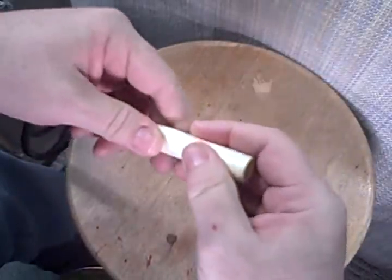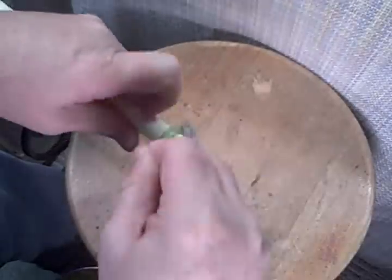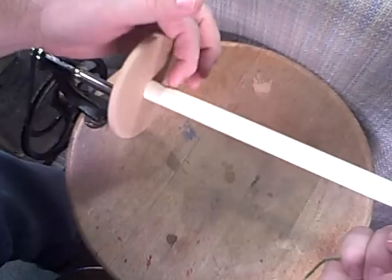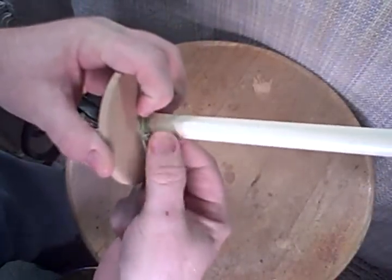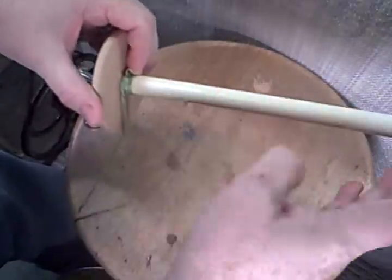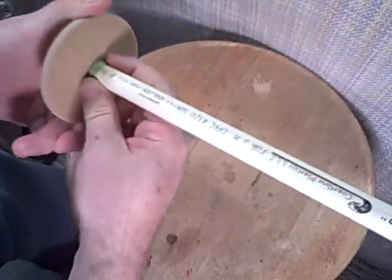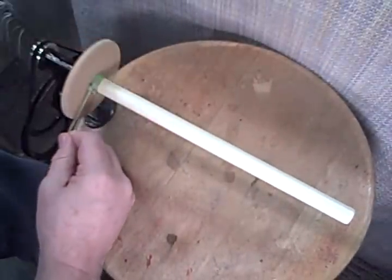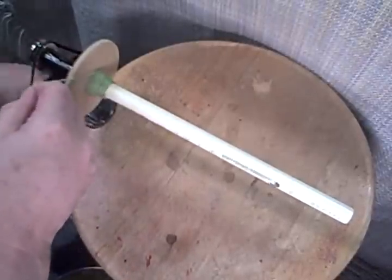I'll start winding on here. If you have an original bobbin, you may want to start at the base. There's sometimes an undercut area there, and those first few loops you'll want to get pretty tight. You don't want this thing loose, because once you get around your whole yarn could end up sliding up, and that could be a disaster.